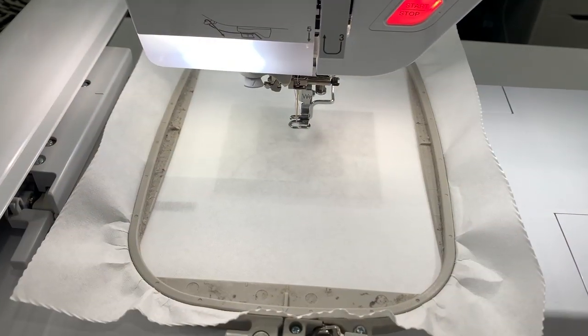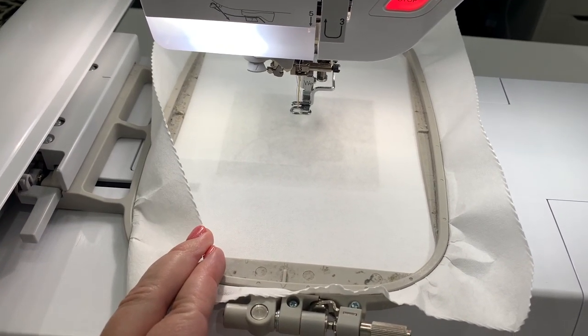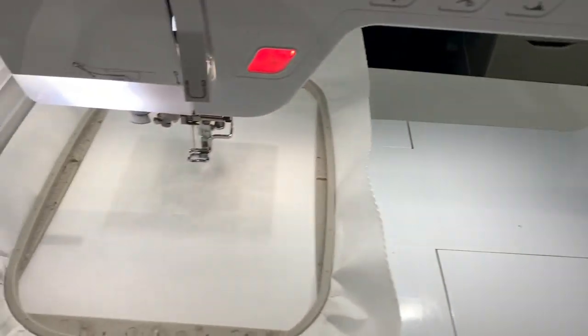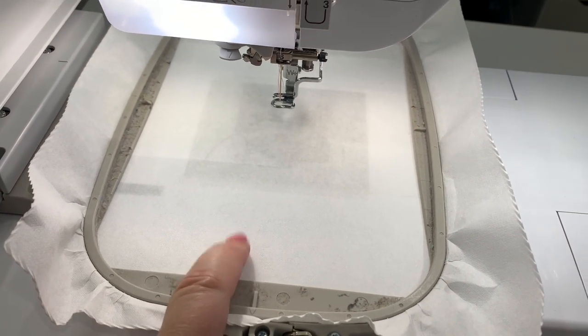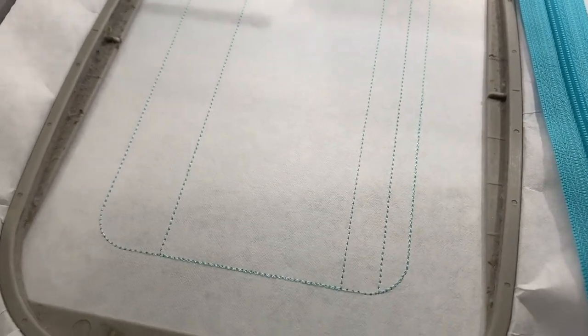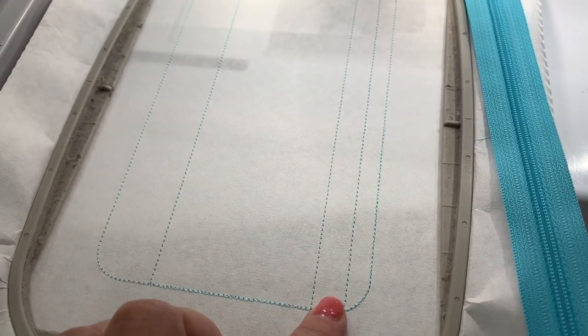I'm on my machine. I have my 5x7 hoop, one sheet of tearaway stabilizer on here, and the design loaded, so we are ready to go. I'm going to go ahead and stitch the first step, which is the placement stitches directly onto my stabilizer. That's what your placement stitches look like — it shows you the size of the fabric you need, and the next step is placing our zipper.